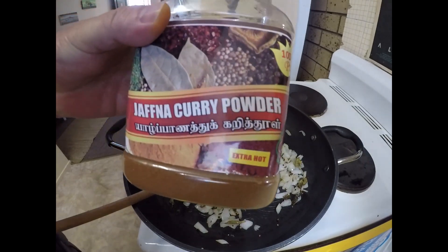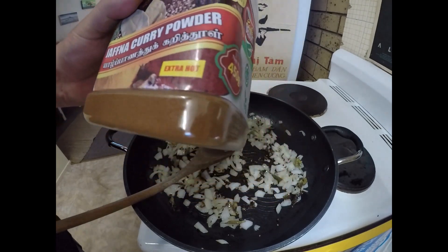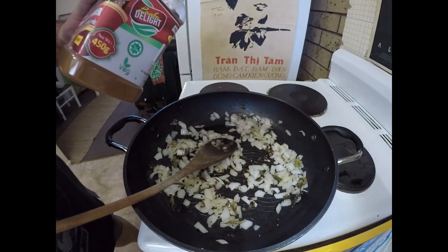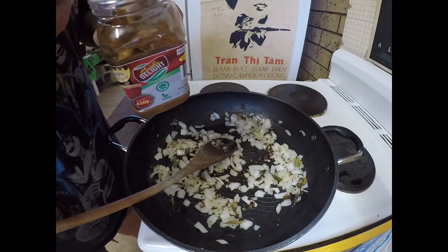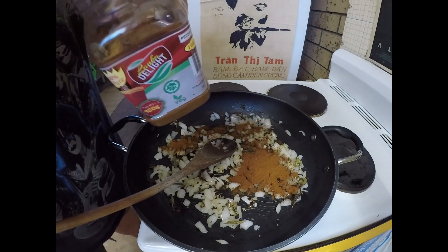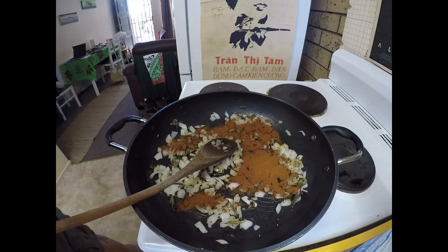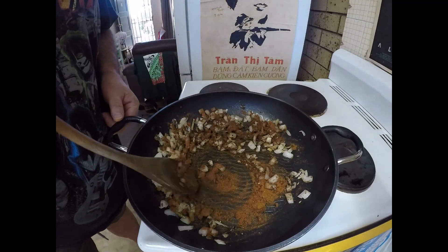I'm going to be using some Jaffna curry powder — some of you might have seen my recent video where I made Jaffna crab curry, well that's the same powder. I'm only going to use about half a tablespoon, about half of what I used for that last curry. We'll just fry that, roast that powder off for a minute or two.